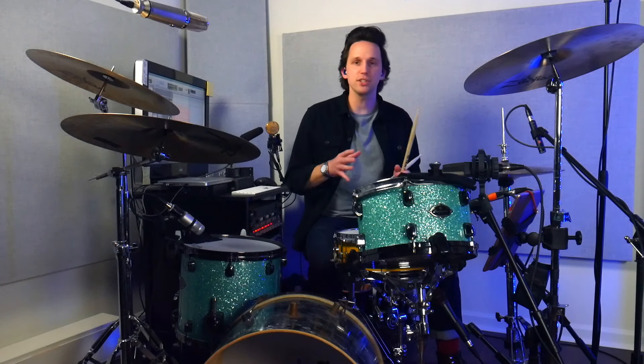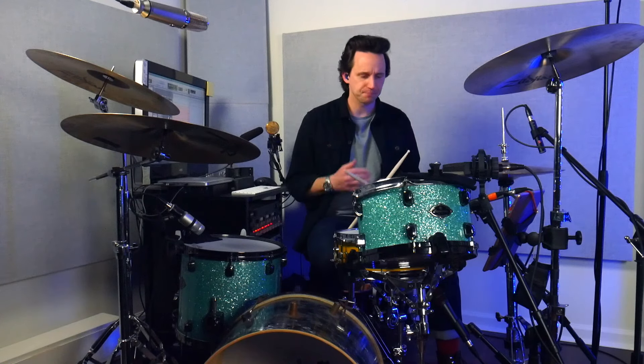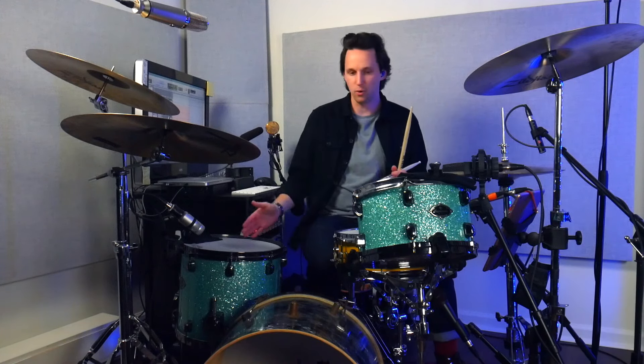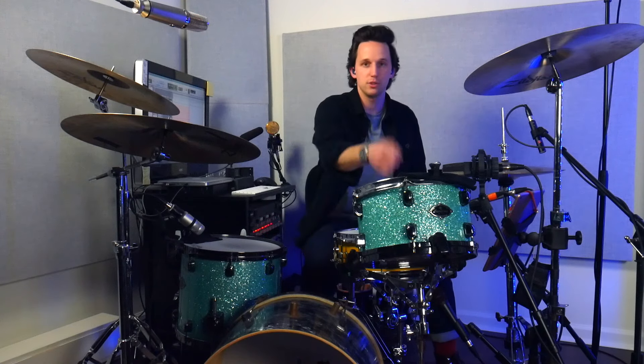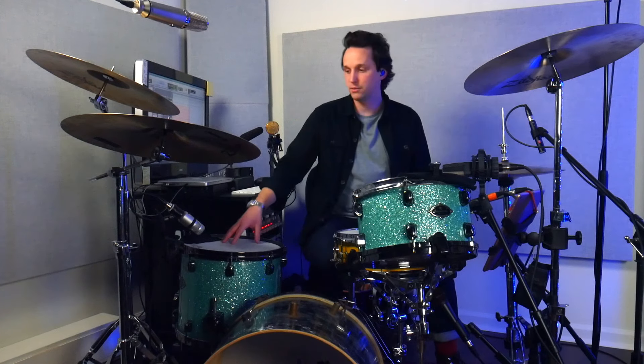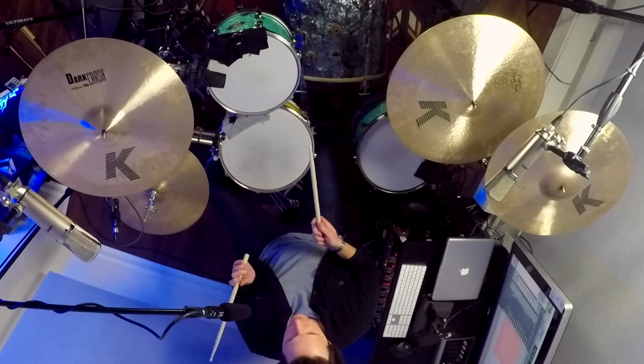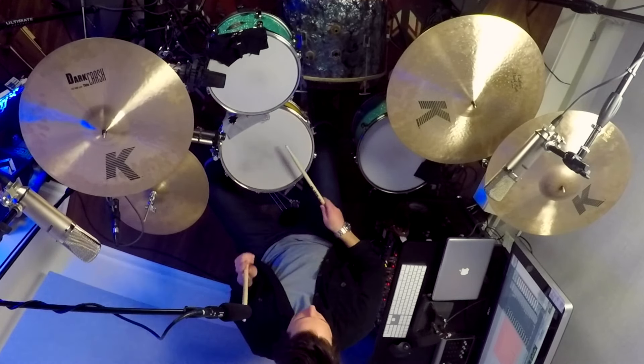Now the fun part is moving around the drum kit. I suggest at first you pick exactly what pattern you're going to go around the kit — you can randomize it, whatever. What I'm going to do is go snare, rack, floor, rack for each measure. So the first measure will be two eighth notes on the snare, two eighth notes on the rack, two eighth notes on the floor, two eighth notes on the rack. Then the next measure: three triplets on the snare, three triplets on the rack, three triplets on the floor, three triplets on the rack — and so on through all the subdivisions.